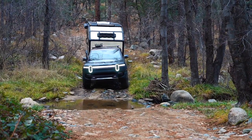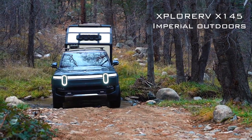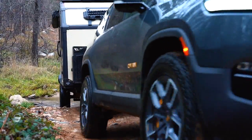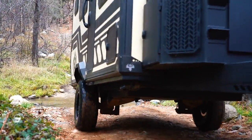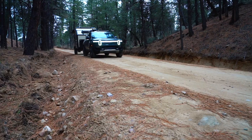Hello, I'm Scott Brady with Overland Journal and Expedition Portal, and I'm here in the National Forest with one of the trailers we've been so excited to test: the Explore RV X145. This is a 14-and-a-half-foot-long box on a 21-foot trailer, designed for true overland and off-road use.